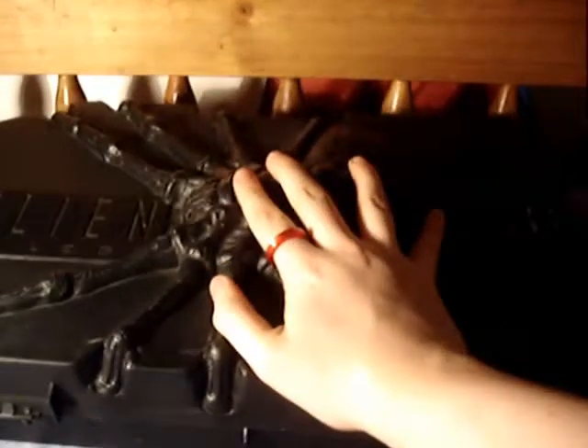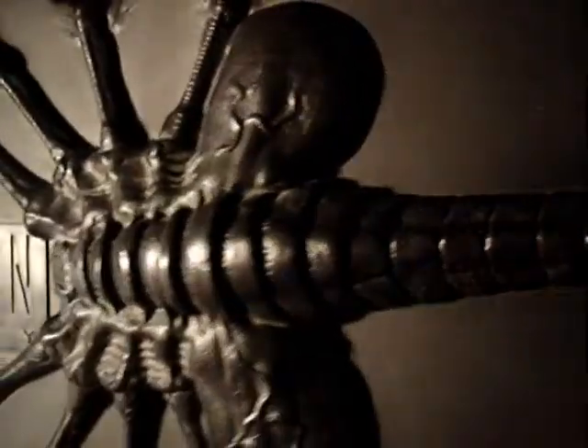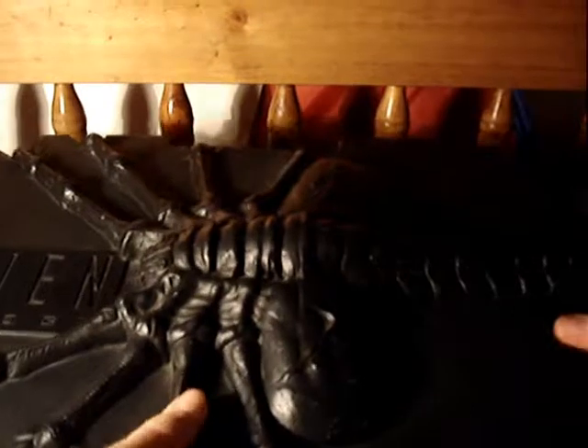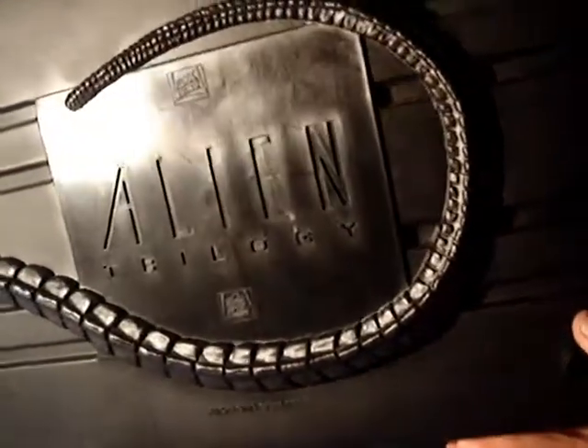Oh yeah! I got this for £45 — god damn, that was way expensive. As you can see, this thing is lovely. It says Alien Trilogy, and because this thing is so fucking heavy, I wonder if the Facehugger is an actual cast of a real Facehugger. Looking on the back, you can see the tail continues, and it says Alien Trilogy again.